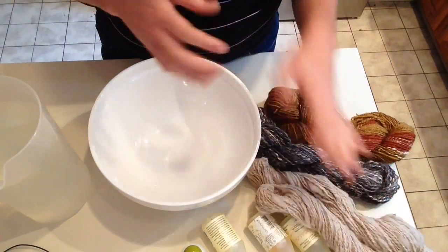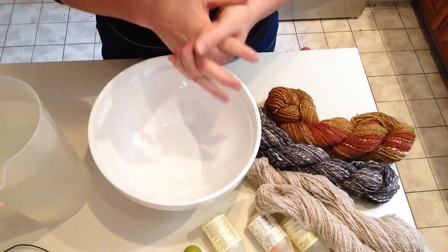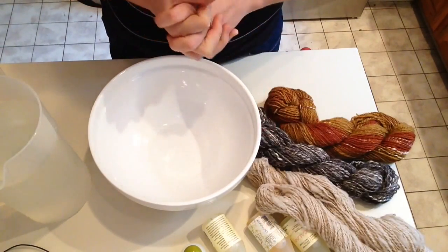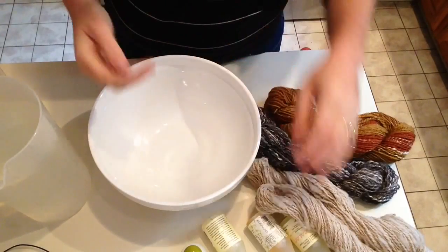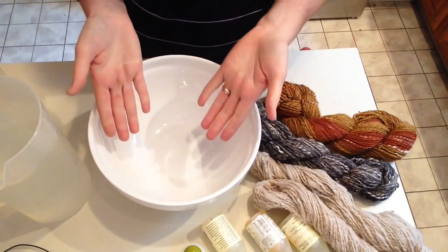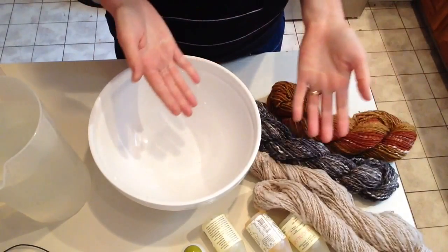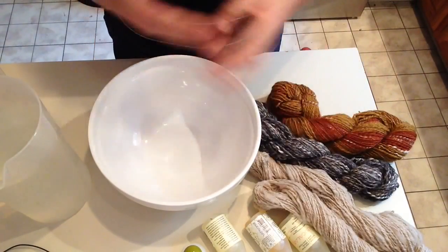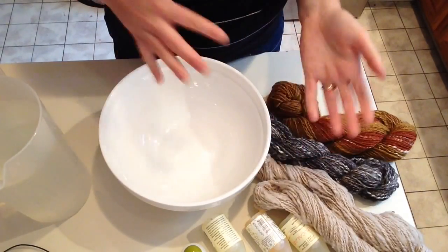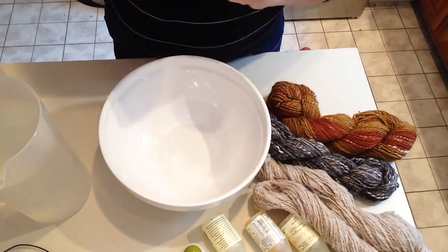I just wanted to share that with you. I know we have a lot of new spinners in our Knitter's Life Ravelry group over on the Ravelry boards and I just wanted to share how I do it. You can do this in your sink. I use a bowl because I have a busy household and our sink is often busy or going to be busy. So I do it in bowls and set it aside.